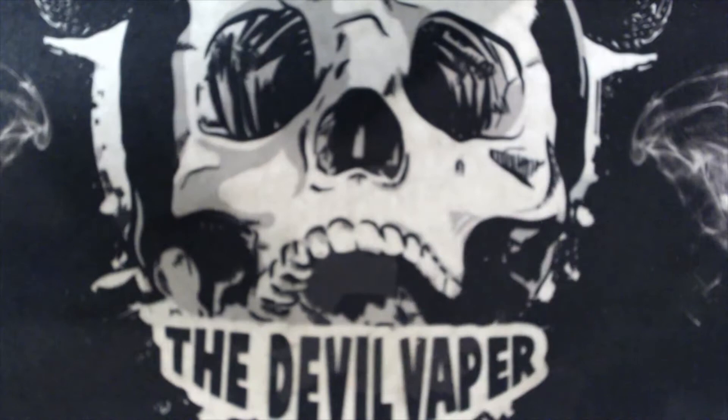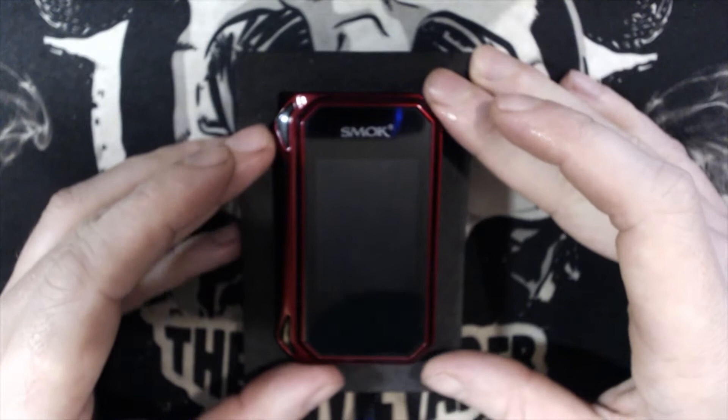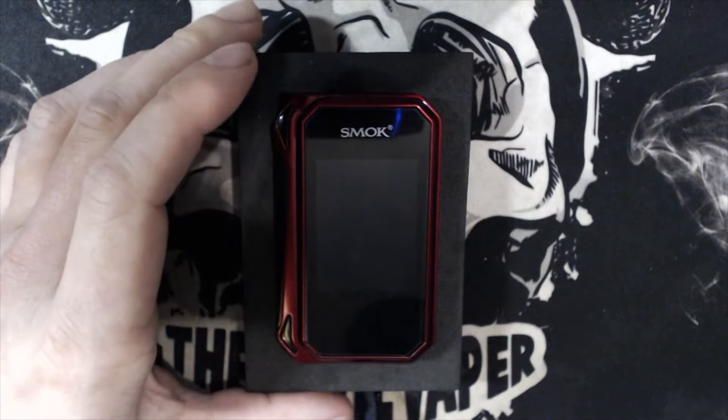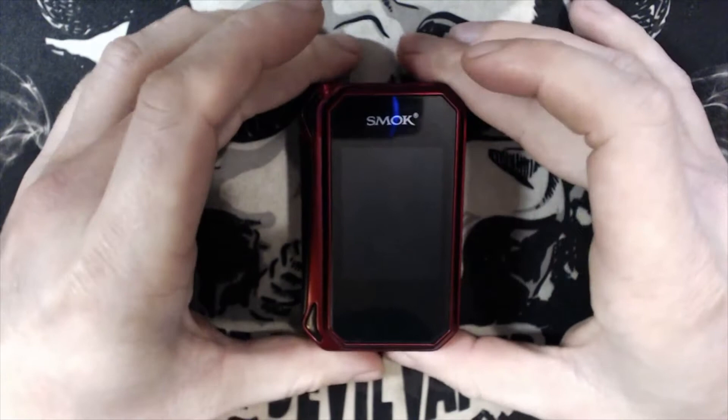The G-Priv 2 mod specifications: 85 mm in height, 52 mm wide, 27.3 mm depth, 181 grams. It's made of zinc alloy, power range 1 to 230 watts, standby current around 500 microamps, voltage range 0.5 to 9 V, resistance range 0.1 to 2.5 ohms and 0.05 to 2 ohms in temperature control. How does this differ to the original G-Priv?